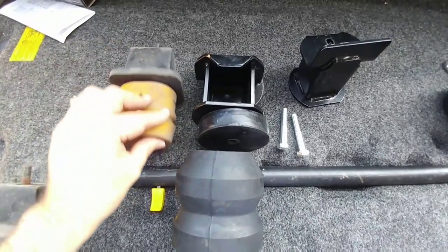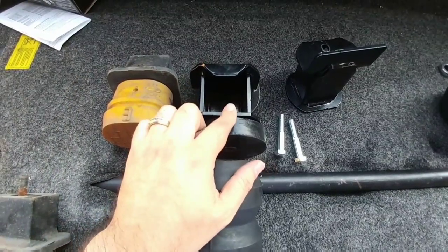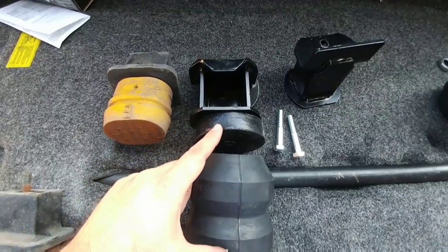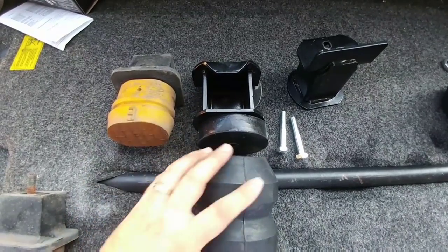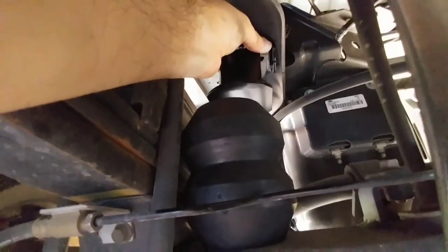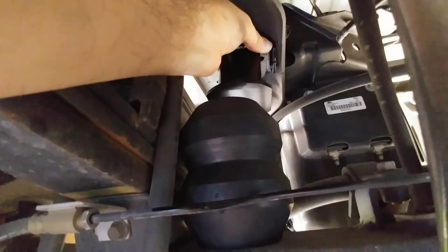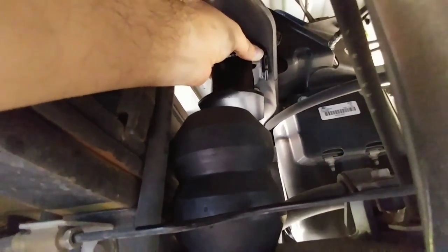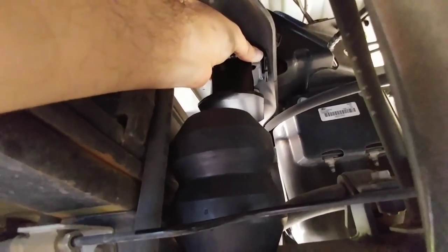And now we're removing the other side. Here's a side-by-side comparison of the factory bump stop and its platform to the new platform and the Timbren. I'm not sure if I'm going to need the spacer or not, but I'm definitely going to check. I'm going to go under there to see what my spacing is between the bottom of this and the top of the axle housing. What I've found is that I definitely don't want the spacer because without it, it gives me about an inch and a quarter of clearance. So in this install, we're going without the spacer.